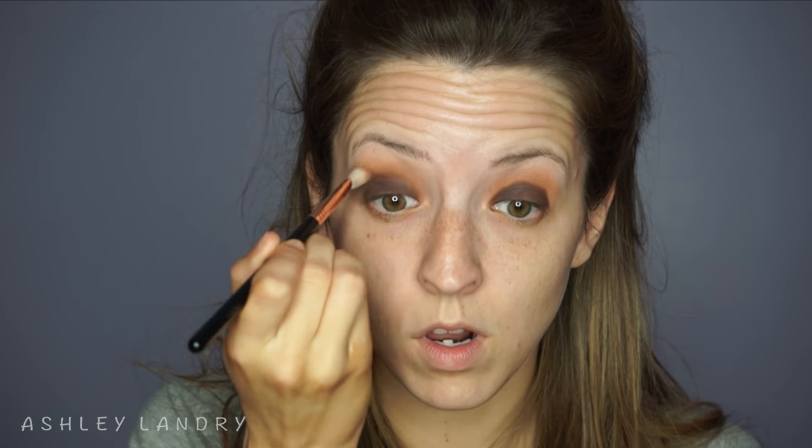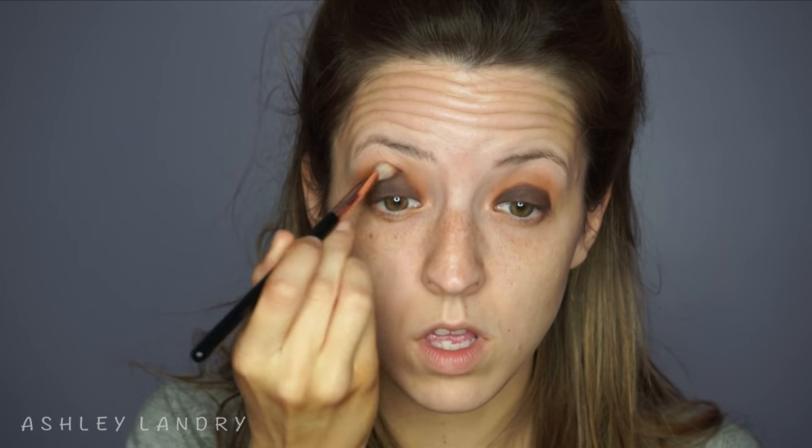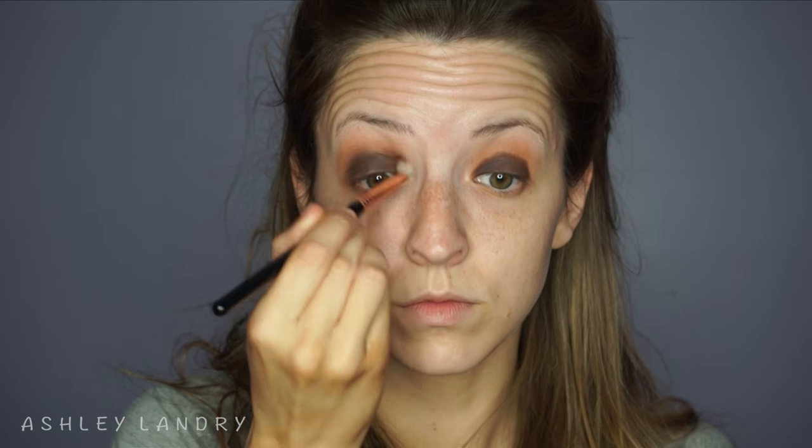Now going in with my Sigma E25 blending brush with some of that same color on the tip — this is where you need your blending muscles. Just go back and forth in windshield wiper motions, adding more brown color, making sure it's all nice and blended with the transition shade. It took me about two to three minutes per eye. Then taking my E40 brush with no additional product, just blend it even more — that's the whole thing with smoky eyes, you just keep blending.